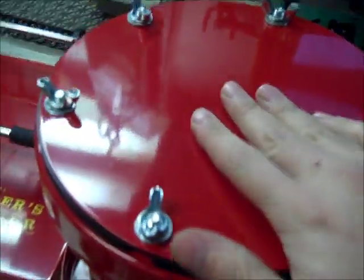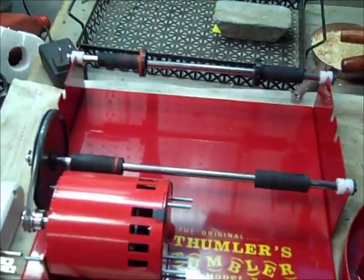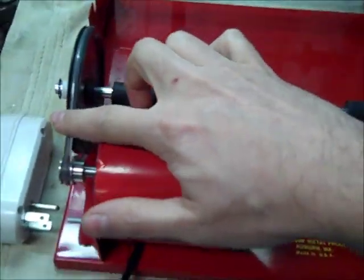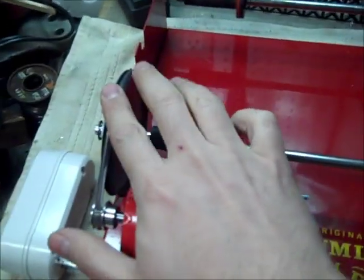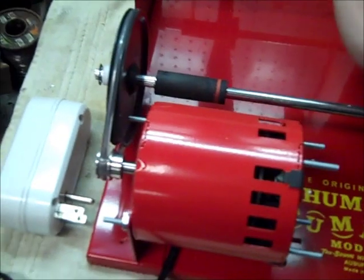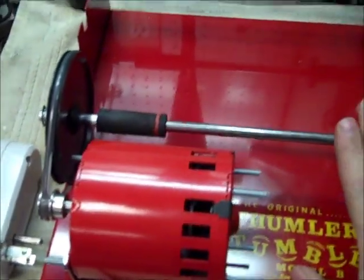It's going to sit on here. This is a really simple setup — here's your motor, it's got a drive belt that turns this, and it makes this roller turn. The back roller just spins on its own with the drum.